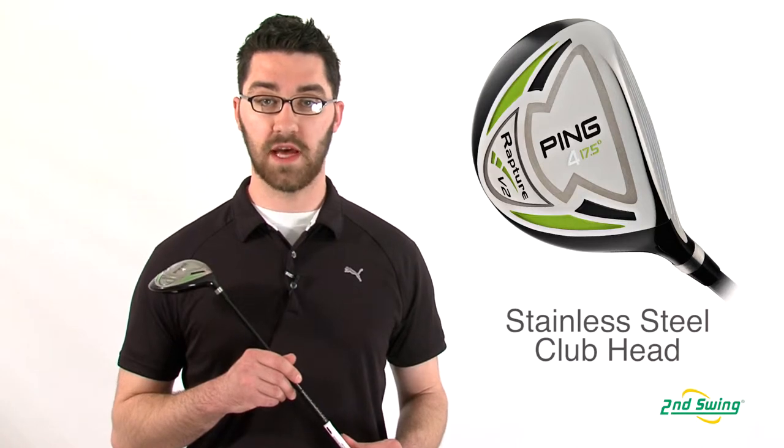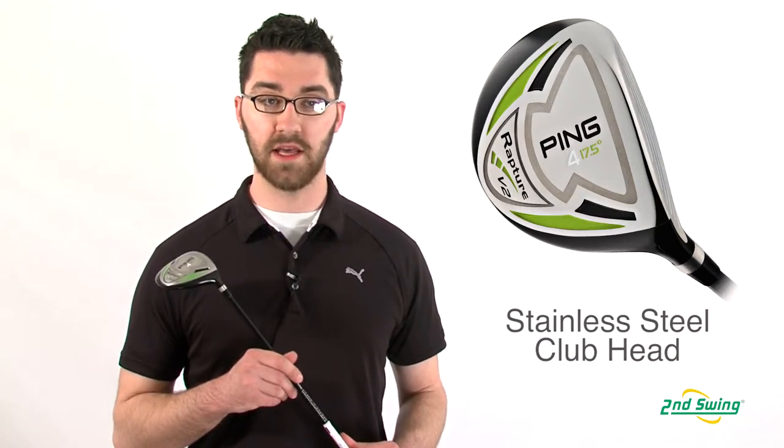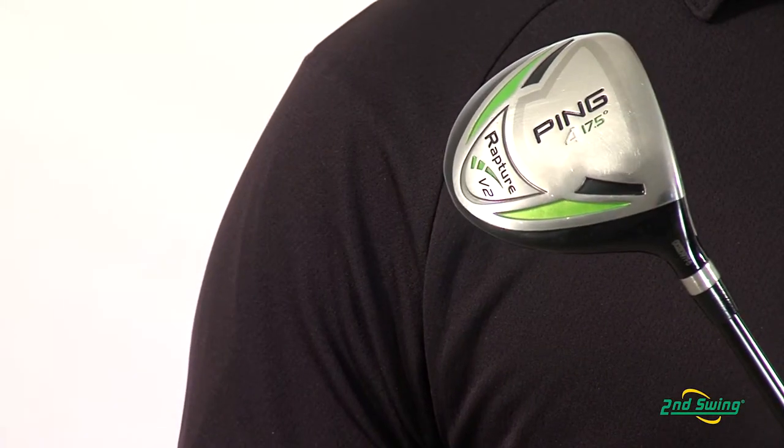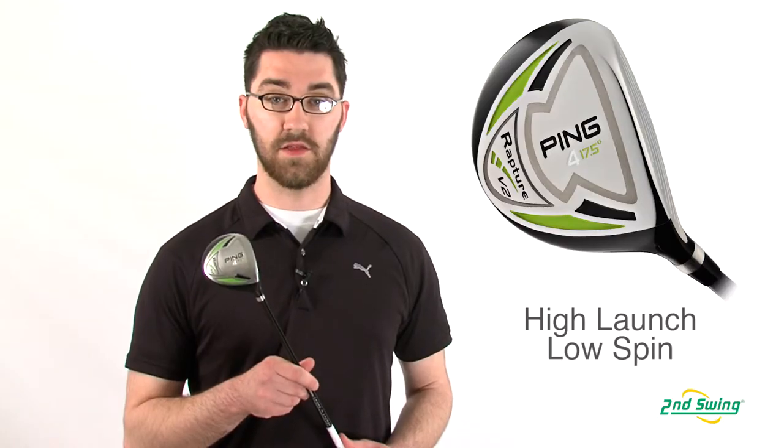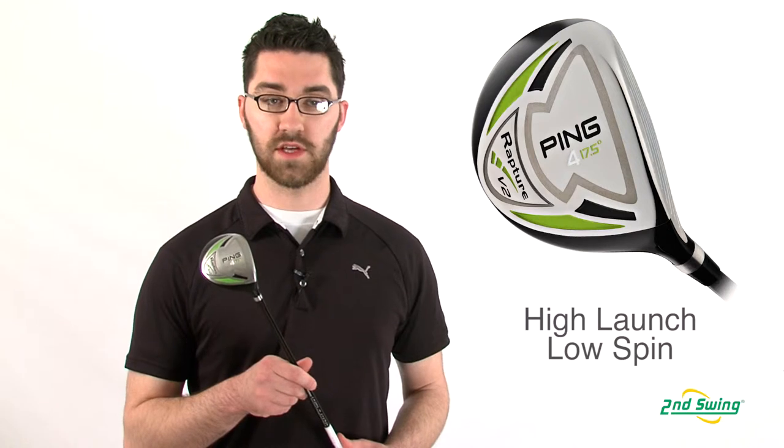The Rapture V2 fairway wood has a stainless steel club head body with a dense tungsten weight pad located in the back of the club head. Putting the weight in the rear of the club head creates a low center of gravity.